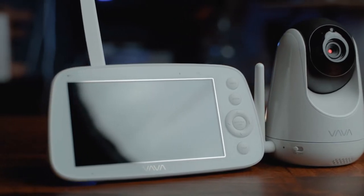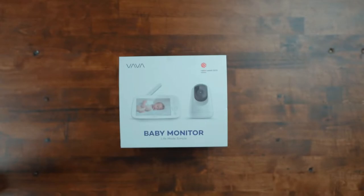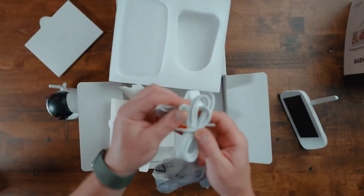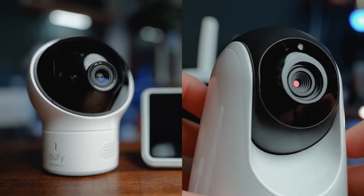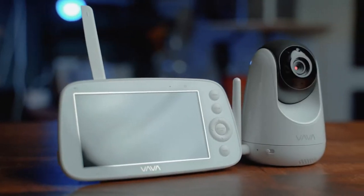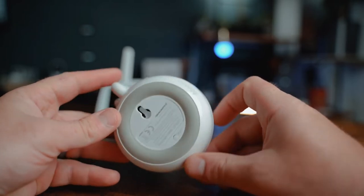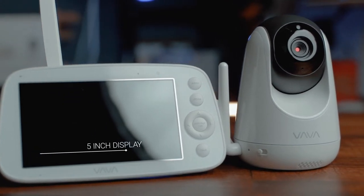The VAVA baby monitor is a non-connected monitor that goes for about 160 bucks. In the box, you get the camera, the parent unit monitor, and the power cords and adapters. Aesthetically, it's reminiscent of the Eufy Space View, but less squat and weird looking. The camera is designed to be set on top of a flat surface, but there is a spot underneath that can be used to mount the camera to the wall using a screw and a wall linker. The setup is your typical camera-parent unit combo, and it's super easy to connect — just plug everything in and you're good to go.